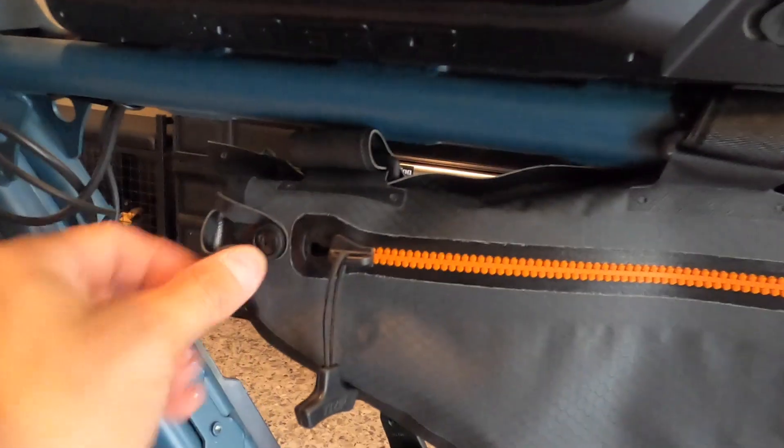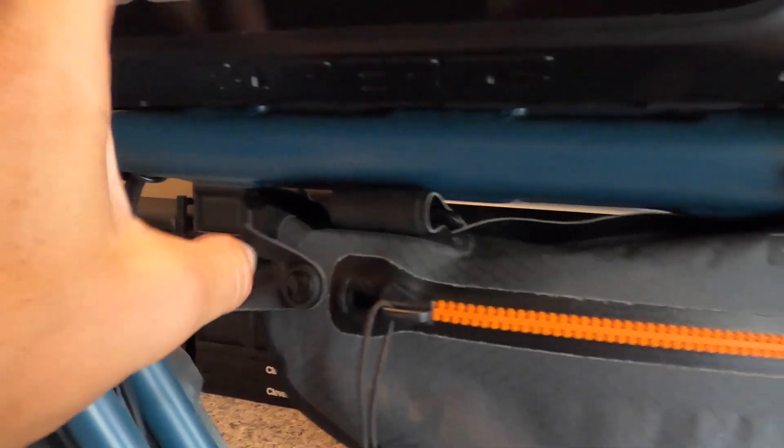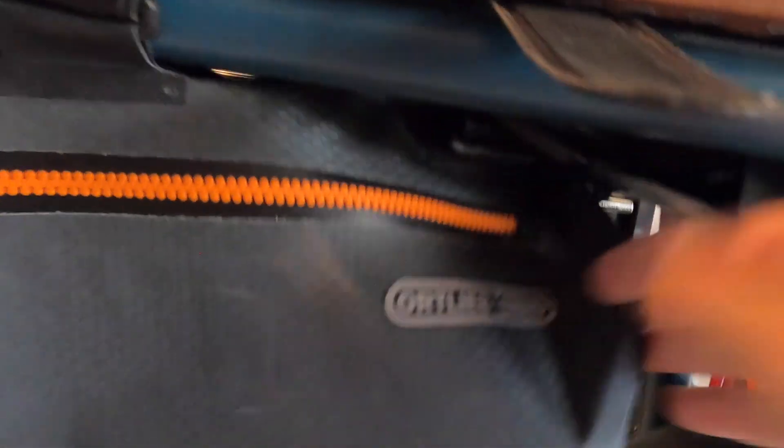The only downside is when you're going to zip it up, you kind of need to pull on this little corner as you zip the bag, otherwise it pulls down a little bit — but that's okay. And then the third one you run underneath the seat itself, right under this little track here. It doesn't quite have enough to fit it back in, so I just tuck it underneath the seat like that so that it's not exposed, but the bag is still hanging freely.